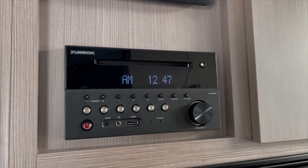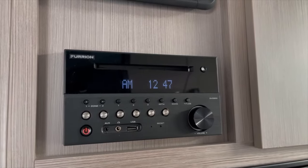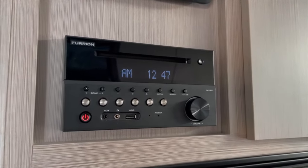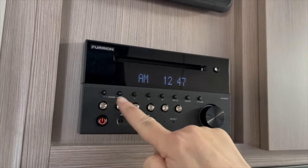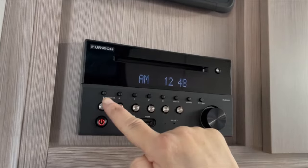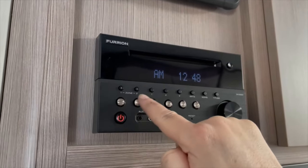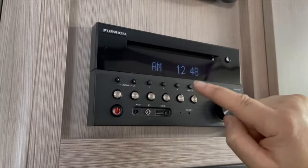Now we're going to show you the stereo system in the motorhome. It's a fantastic system — you have speakers internally inside and also externally. This is your main power button here. Zone one represents the speakers on the outside and zone two represents the speakers on the inside. You can use them both in conjunction with each other, so if you want dual you have both zones playing at once and you will hear music outside and inside.